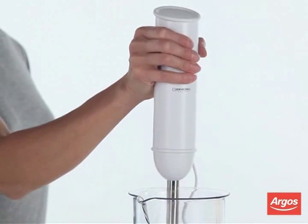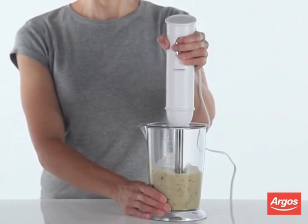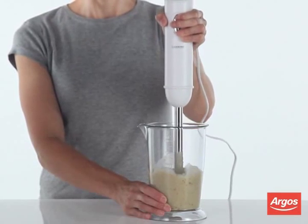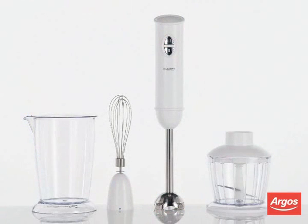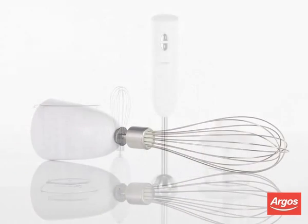It also comes with an easy grip ergonomic handle making it easier than ever to hand blend all of your favourite foods. The Cookworks Hand Blender comes complete with three handy accessories including a beaker, chopper and whisk, which are all dishwasher safe.